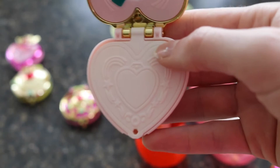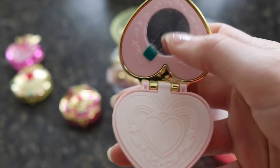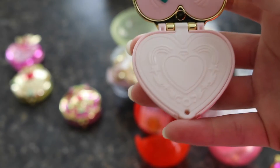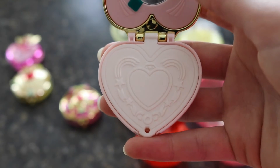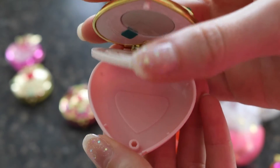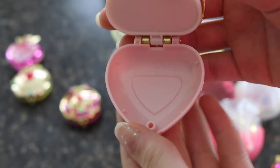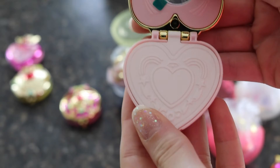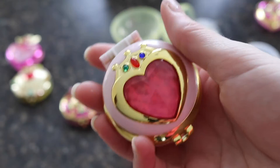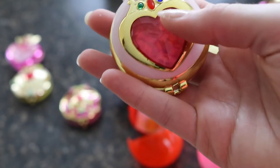When you open it up you can see the detailing of the heart and a little mirror inside. It does come with a covering over the mirror, but I usually don't remove it since I don't plan on using it. They do open up so you could put candy, medicine, or anything small you need to carry in your purse, which is a cute idea — though I'll never use them that way.